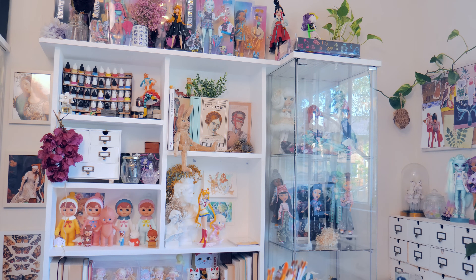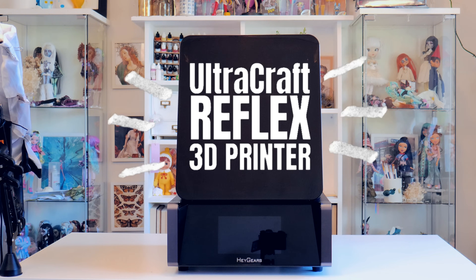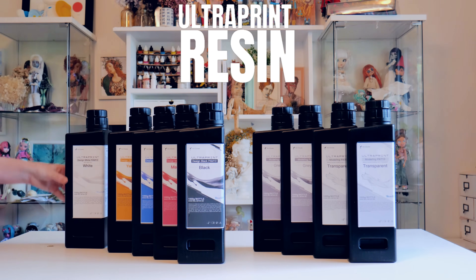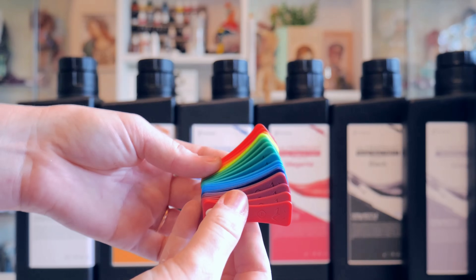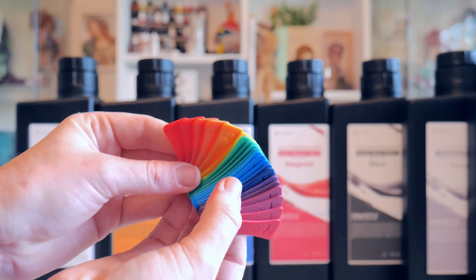HeyGears was so kind to reach out and send me some of their products. I was sent their Ultra Craft Reflex 3D resin printer, their wash machine, their cure machine, as well as a variety of resins — including their CMYK set made specifically for toys, minis, and dolls. The CMYK range allows you to mix any color you need while maintaining the consistency and stability of the resin itself.